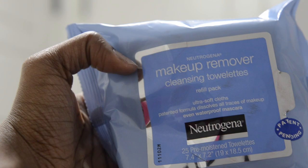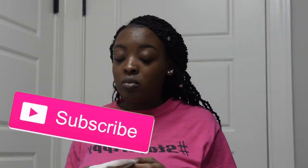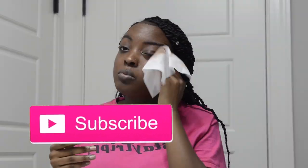The first thing that I always do is go in with my Neutrogena makeup remover wipes and take up all my makeup, because I wear makeup a good bit so I always have to take my makeup off before I wash my face. It just shortens the time that I have to wash my face by taking off the makeup before I start.